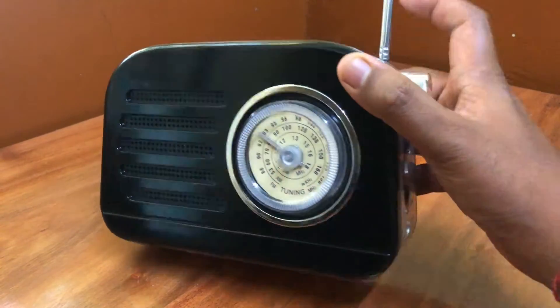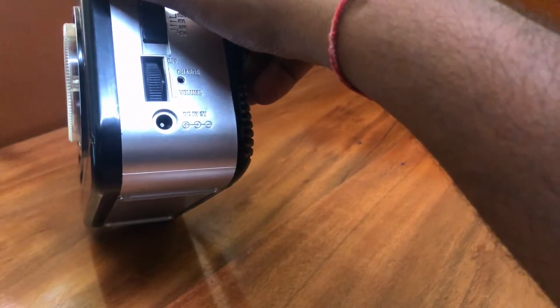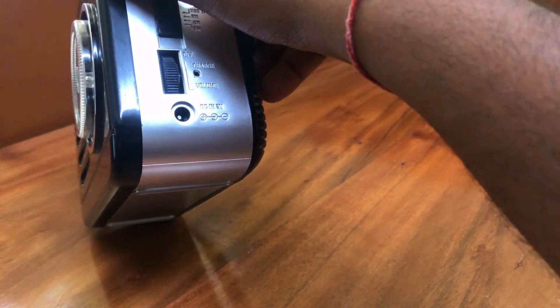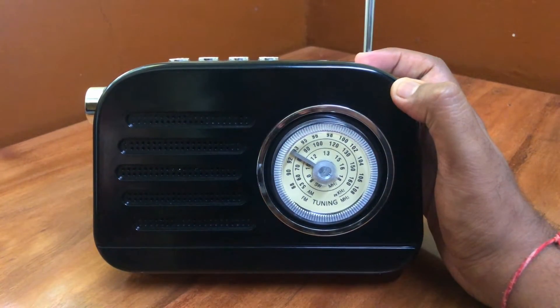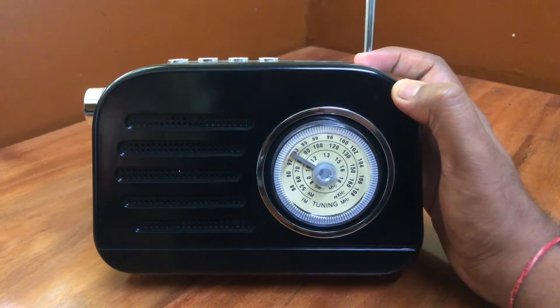The other downside is that it uses a circular DC charging connector, so that just means you have to keep track of another charger at home. I hope that for the next version they use a micro USB or a Type-C charger.